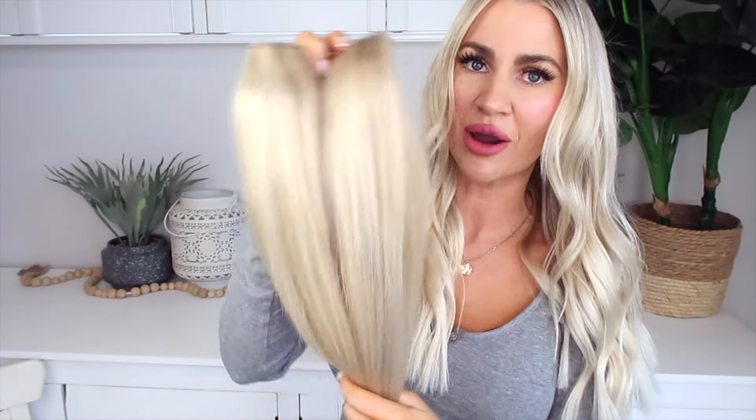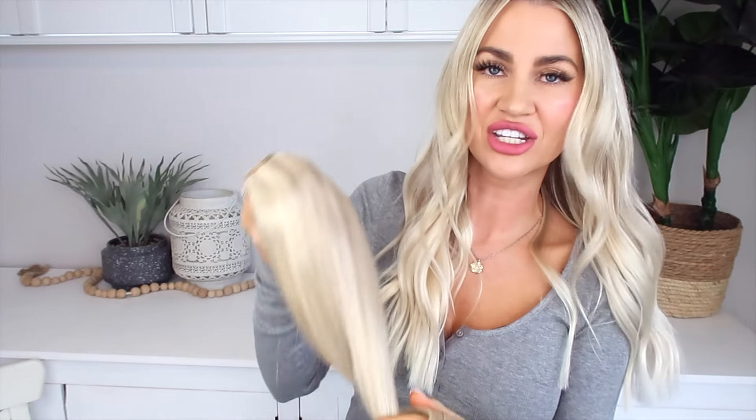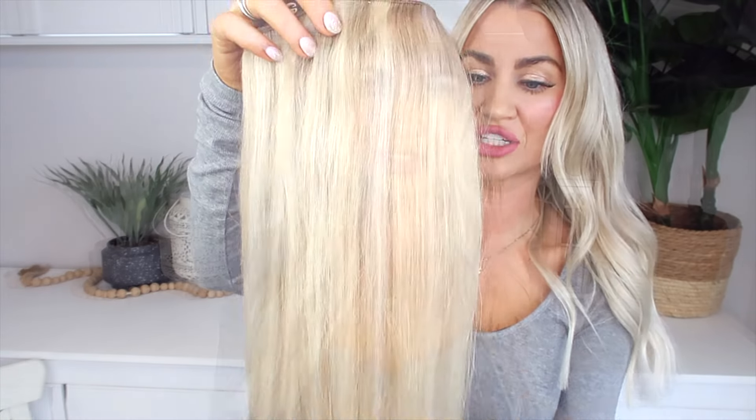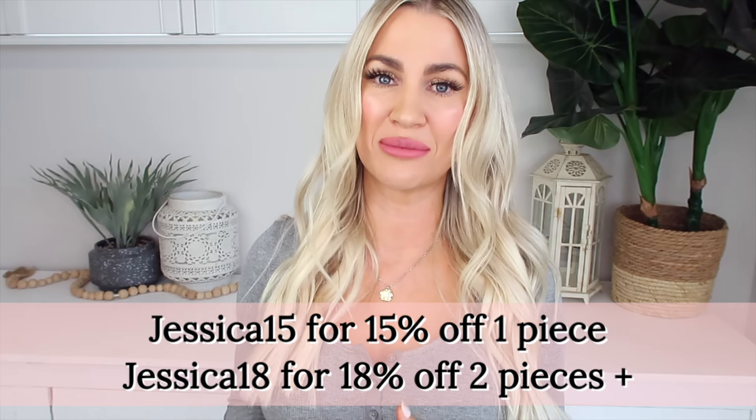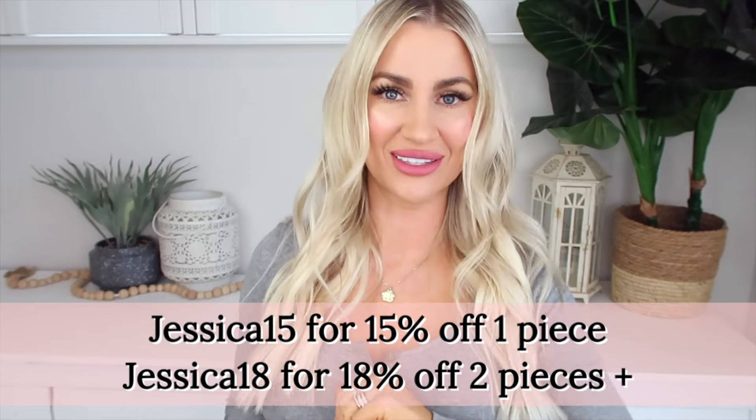This is my previous wire extension that you guys always see me wear — she's around two years old now and still going strong. She's lived a good life and been very loved, and as you can see she's still in great condition. Don't forget to use my discount code JESSICA15 for 15% off one piece of hair, or JESSICA18 for 18% off two pieces of hair.